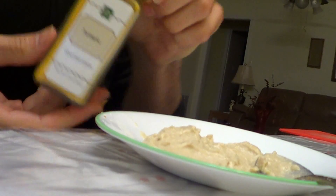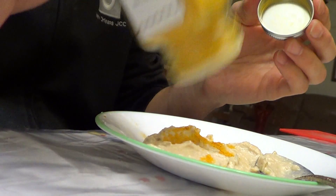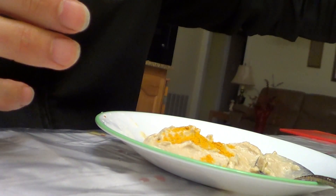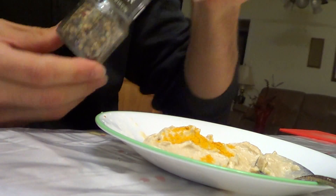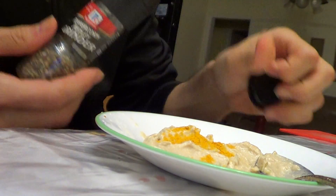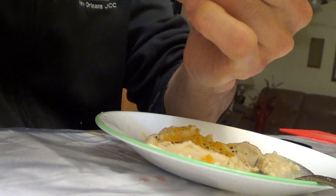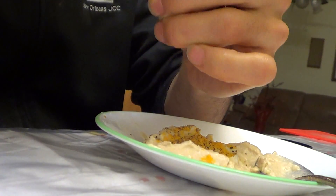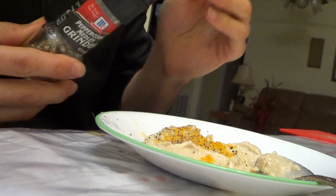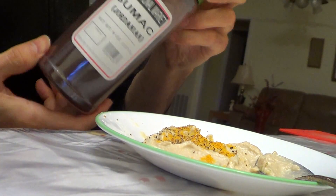The first spice is turmeric — a potent anti-inflammatory. I don't put a lot in, just a decent amount. One of the commenters told me about black pepper: it increases the bioavailability of turmeric, and it also increases the bioavailability of just about everything else. Black pepper is also a natural thermogenic, and I think it's a natural testosterone booster too.